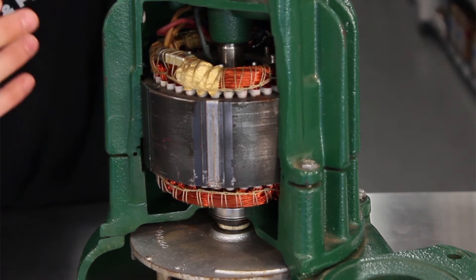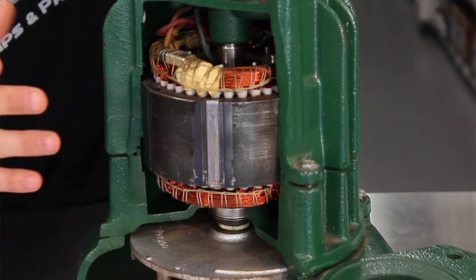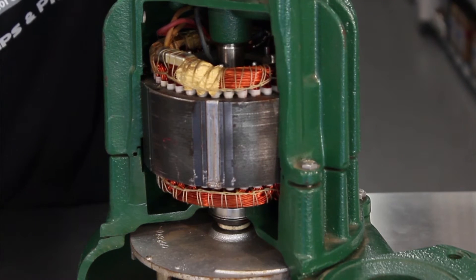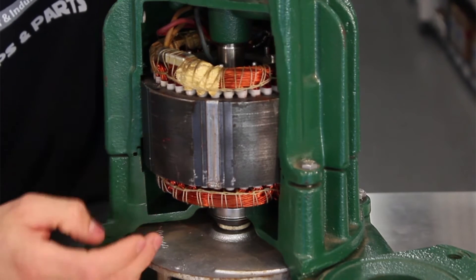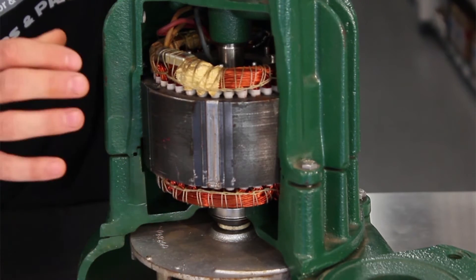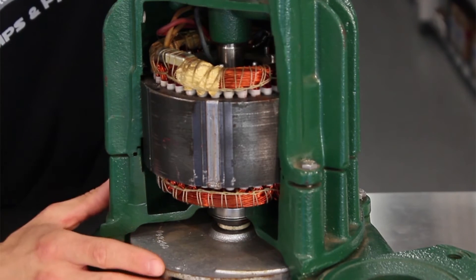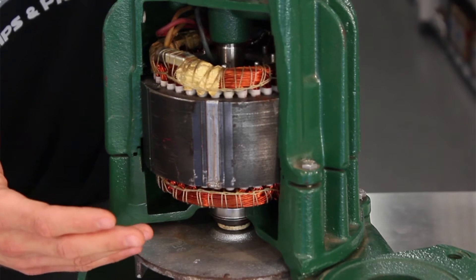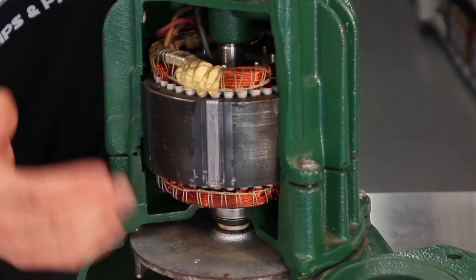We have the commutator, which consists of slip ring segments used to switch the input of most DC machines and certain AC machines. Attached to the rotor is a spline shaft, which attaches at the other end to the impeller. This shaft delivers the mechanical power transferred from the motor to the volute.